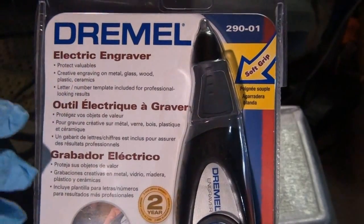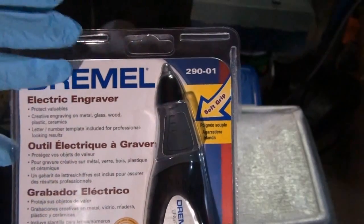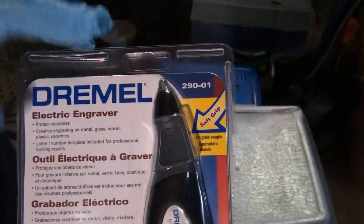Alright, so in this video I'm going to be doing an unboxing and demonstration of this Dremel electric engraver.